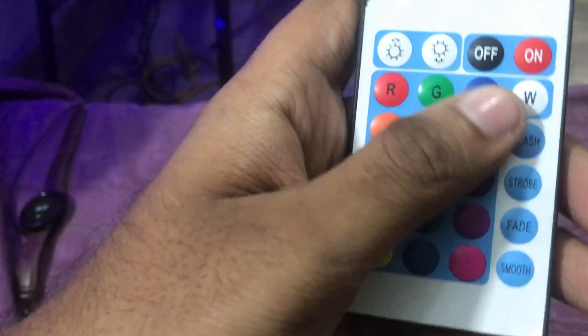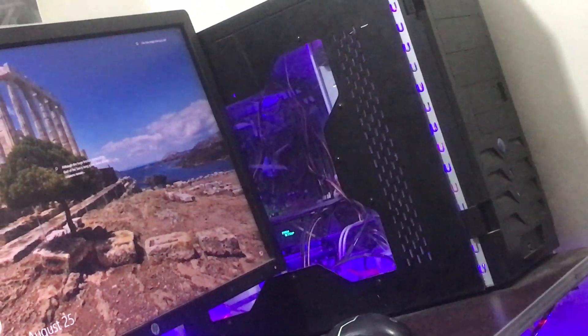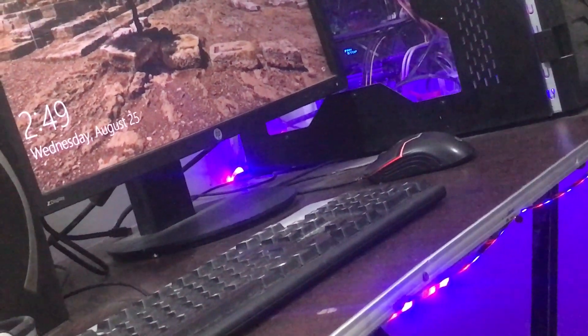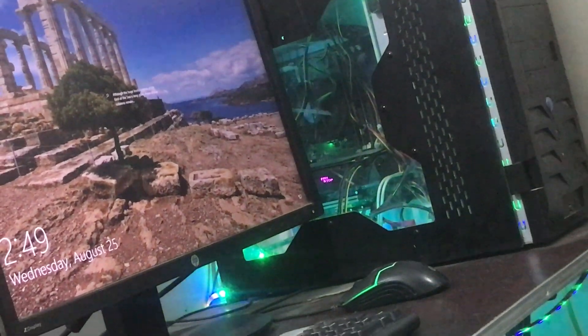I had told you what I was doing here, but you can see the lights on the roof — I put a light on a PC. Let's see. It's a green, blue, RGB.